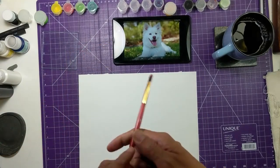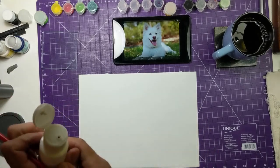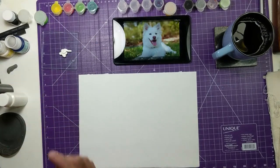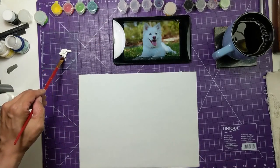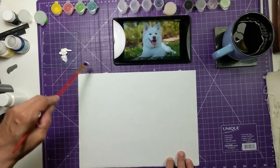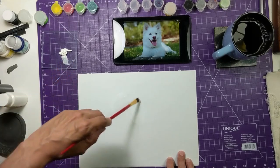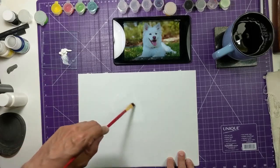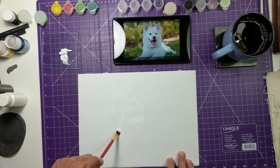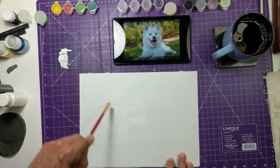Okay, this dog is white dog, so we use white paint for paint white dog. Take brush, start with painting snoot and head. Paint hairs of snoot, paint all of hairs of snoot — happy little snoot hairs — and painting neck of dog and ears.